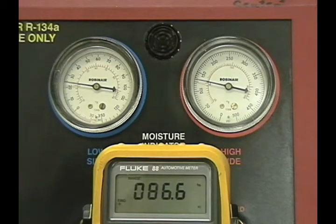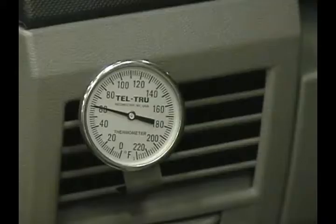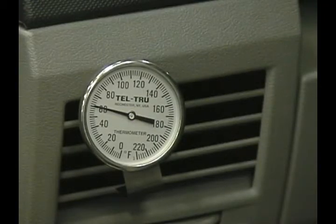The high side is now considered low and the low side is in the normal range. Duct temperature of 6 degrees on a 70-degree day is not acceptable. The system can no longer compensate for the loss of refrigerant.